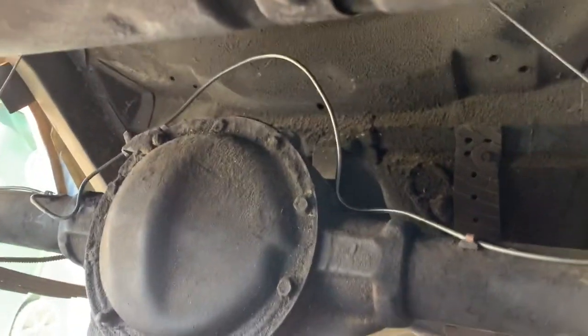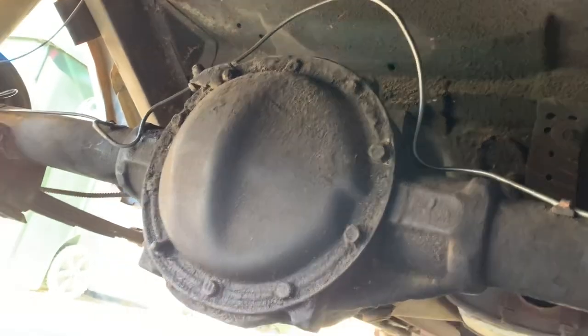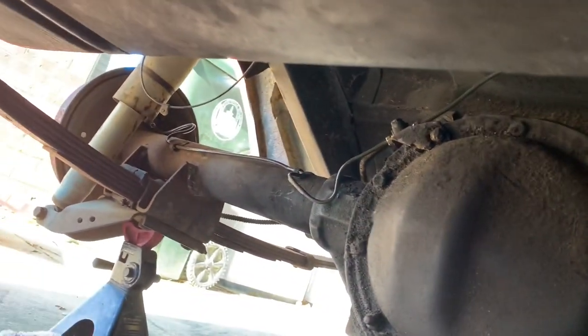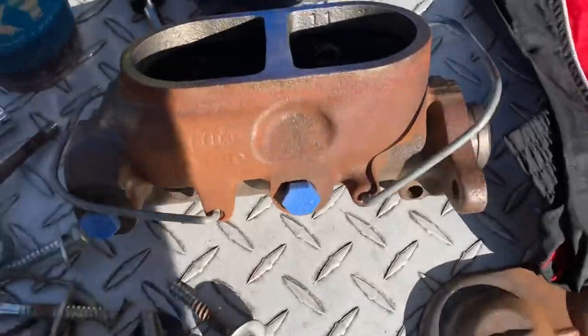After some cursing and swearing, got both sides of this brake line on. She's a little bit higher than the last one but shouldn't be an issue since it goes in roughly the same spot. Both of the new brake lines are on.